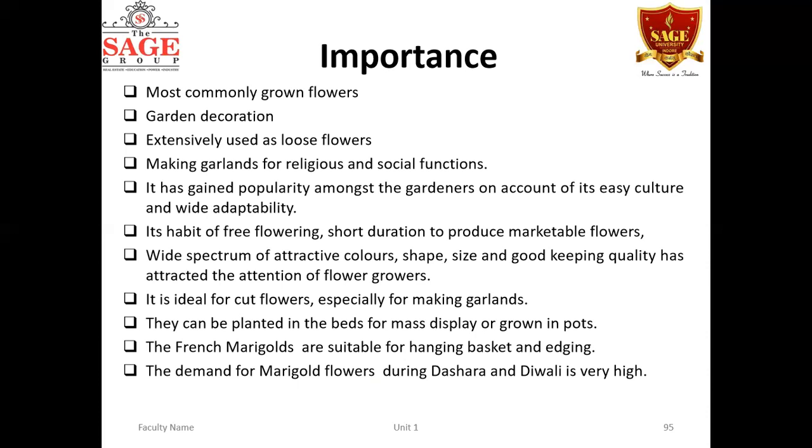It is ideal for cut flowers, especially when making garlands, where some stem portion is kept intact. However, basically it is a loose flower — we need not keep a big stem as we do for gerbera or rose. This crop can be planted in beds or for mass display, or grown in pots.